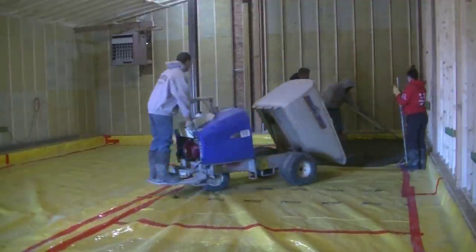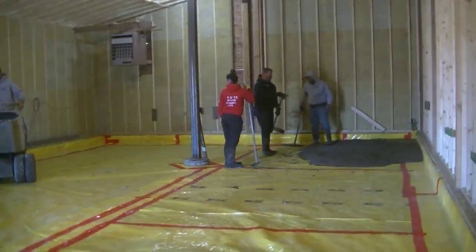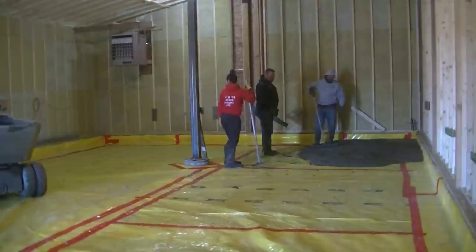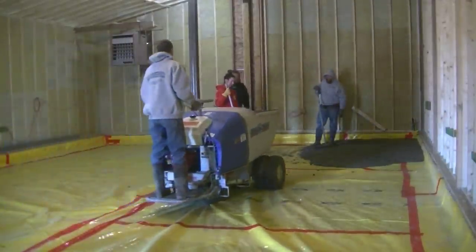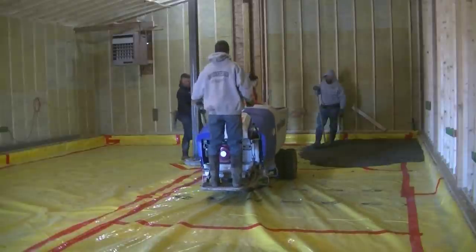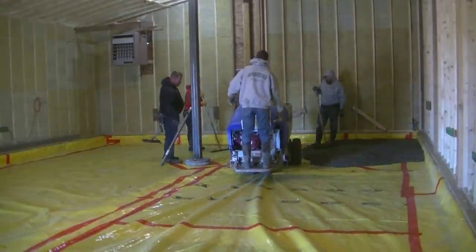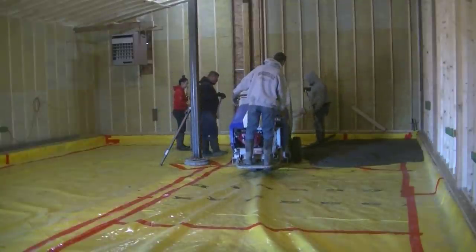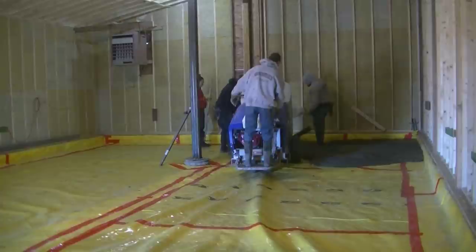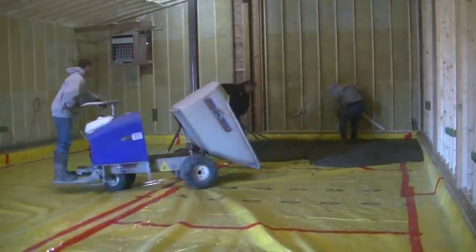He just needed a flat concrete floor, and then on top of the concrete he's going to put four inches of styrofoam and then his sub-flooring over the styrofoam, so the people training in here aren't training right on top of a hard concrete floor. The engineer specs called for a four-inch thick concrete floor with fiber mesh, 3,000 PSI.